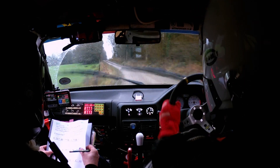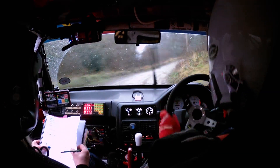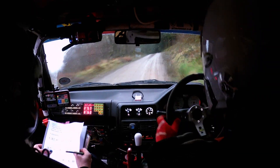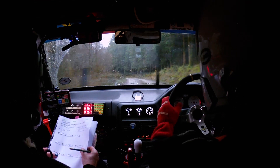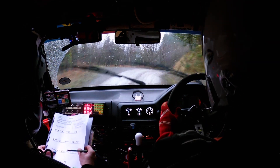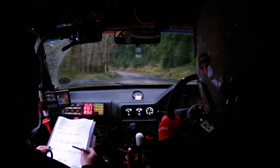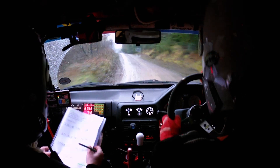Two crest, immediately three right, keep in. And two left over crest, tightens. Two left over crest, tightens. And short, four right. Short, four right. Then crest. And fast, four left. Then crest, 40. Long, three right, keep in.